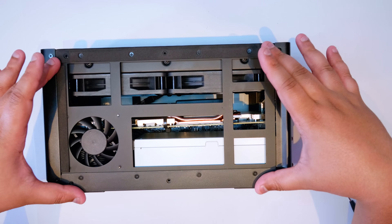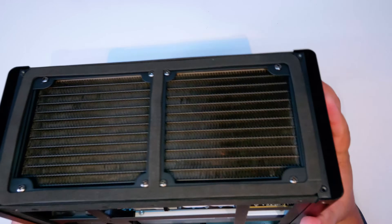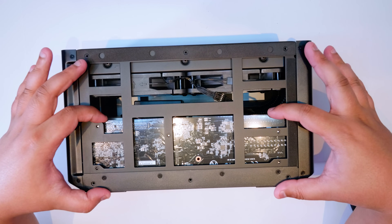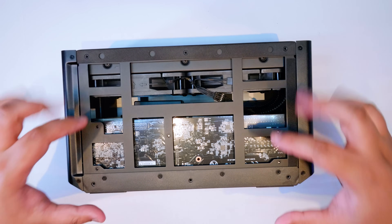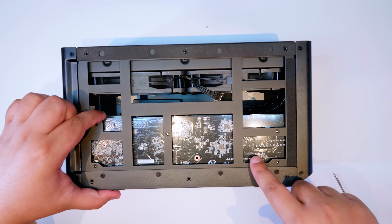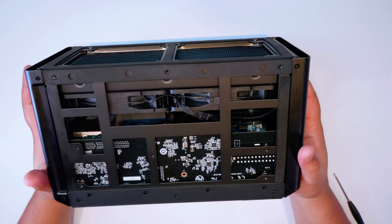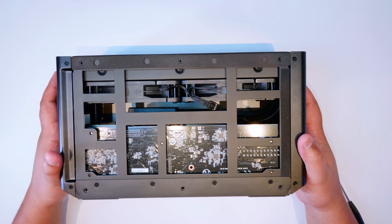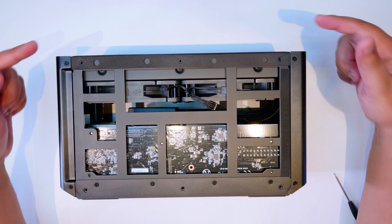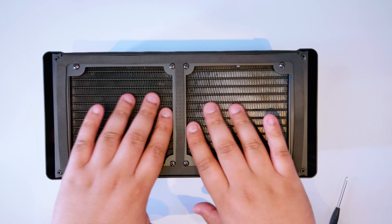I didn't want to take any of the bracing off because it's part of the whole structure of the external GPU. On the backside you can see a board that has all the logic for the additional features — control for Thunderbolt, Ethernet, and the ASMedia USB controller. The power supply plugs into this board as well. The fans are set up in an exhaust configuration: it pulls air in from the sides and exhausts everything out of the top, where the 240mm radiator sits.